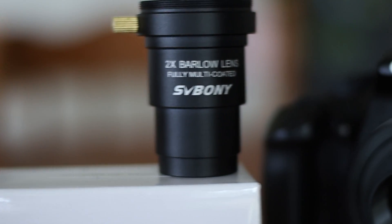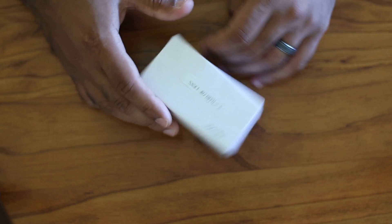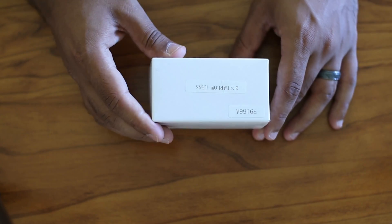Hello everyone. Today I'll be reviewing this Barlow lens that I got from SV Bony. It was delivered to me a few days ago and I was really excited to test this.